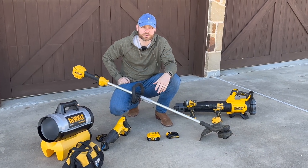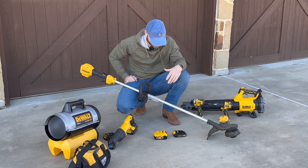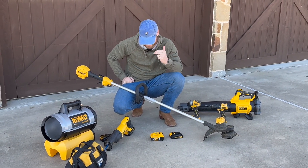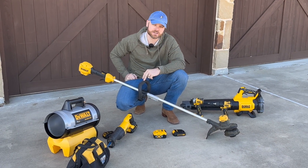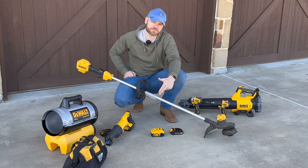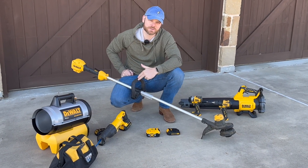Thanks for tuning in again. We're doing some more DeWalt reviews today. As you can see, we have quite a bit of their products, but they actually have 320 volt products. Today the focus is going to be on this weed eater. We're going to do a comparison of a 1.5 AH battery and a 4 AH battery, and show you how much juice you're going to get out of this thing while using it — so how long the batteries will last.